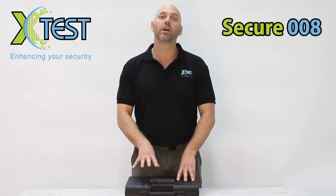Hello and welcome to X-Test short demonstration video. I'm Rami Schiffer, head trainer here at the X-Test International Security Academy. I would like to present to you our Secure008 kit. This is our X-Ray quality assurance tool.